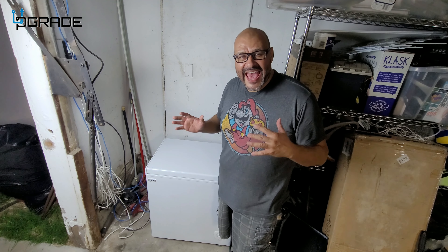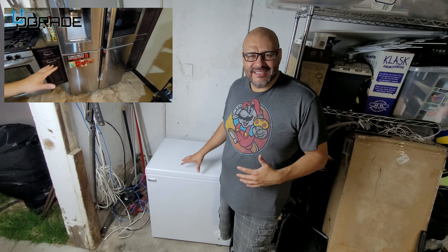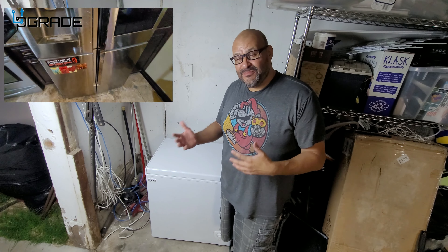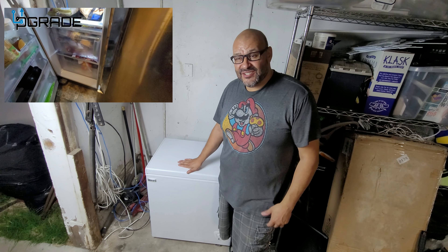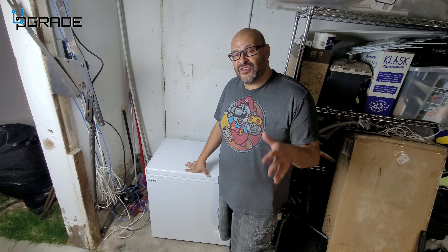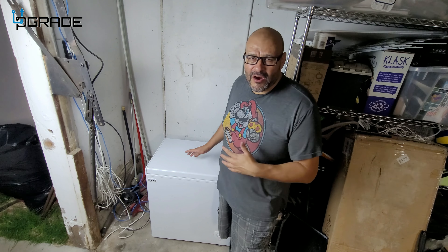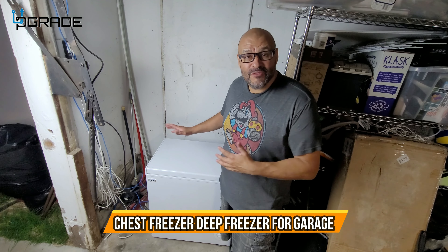Overall, this freezer is a perfect item to add to your garage, back room, or anywhere you need extra frozen storage space. New fridges don't have enough cubic space for freezing, and for a large family you need extra meats and emergency frozen goods. It's a great addition — just make sure you leave that extra foot of space on the side for airflow, and it will last many years. It doesn't take much space, easy to roll out, and one person can carry it.